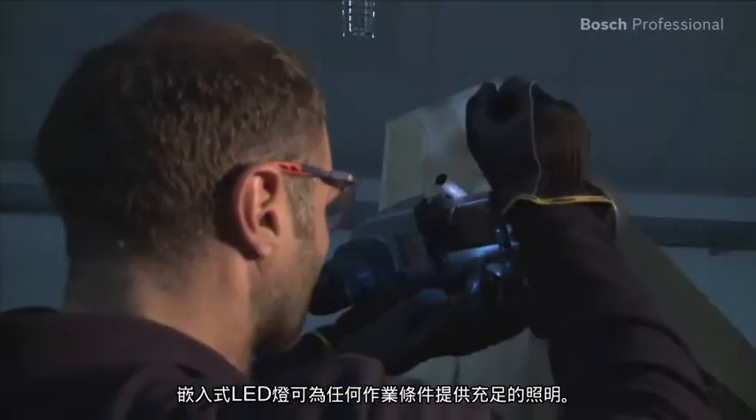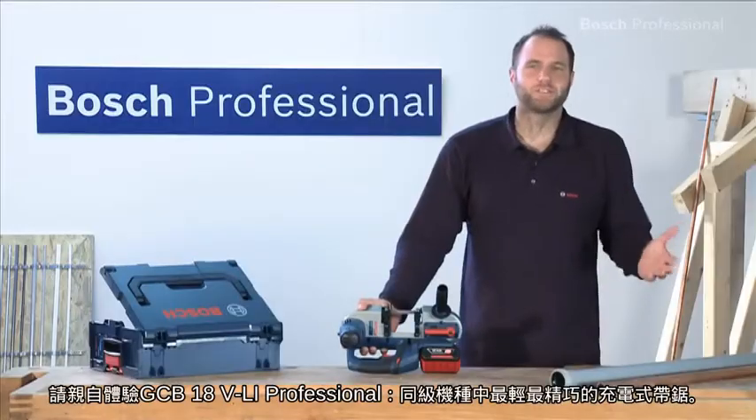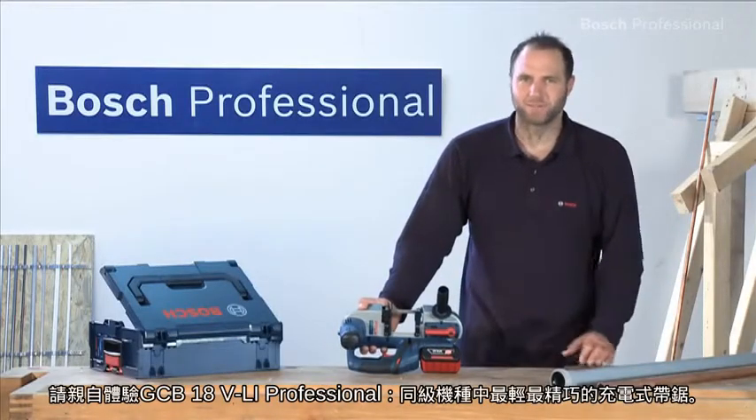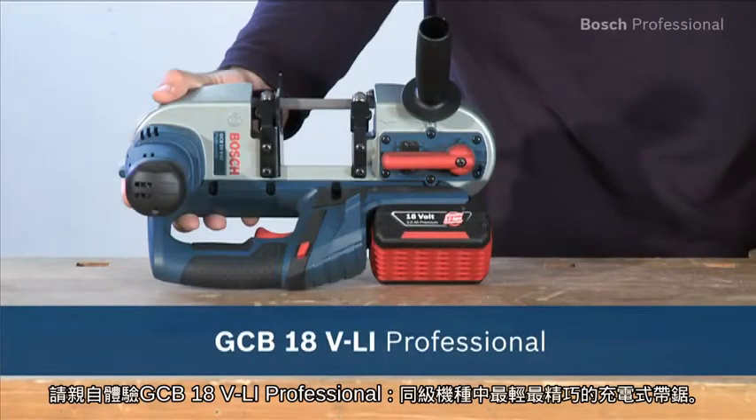The integrated LED light provides optimum visibility in all applications. Experience for yourself the GCB18 VLI Professional — the lightest and most compact cordless bandsaw in its class.